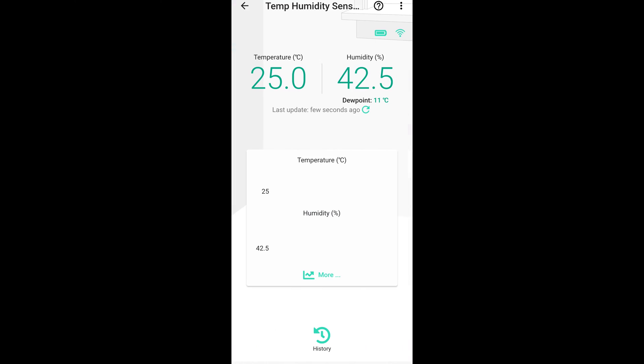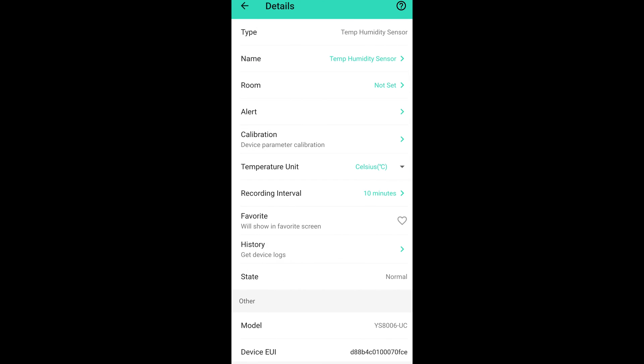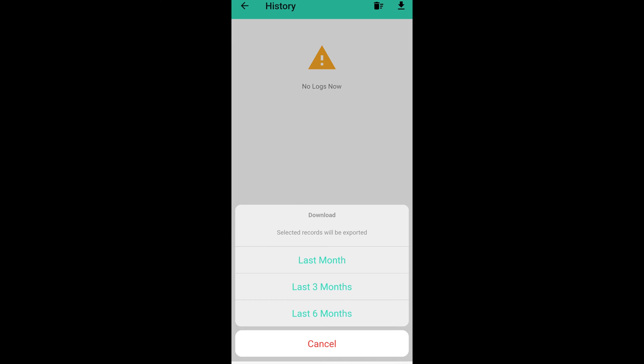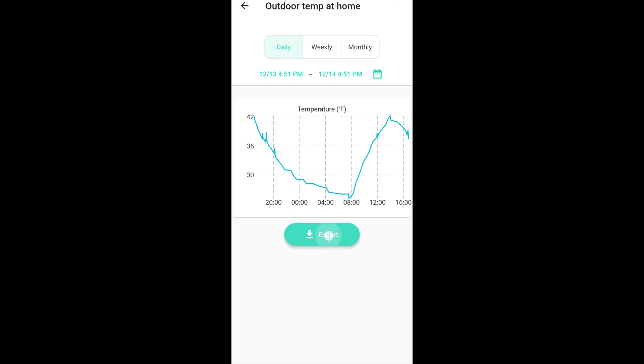After it was added to the mobile app, I was immediately able to see the temperature and humidity, and I was able to go into that device in the app and configure it to the settings I wanted, such as Fahrenheit vs Celsius, and how often to record the temperature and humidity from every 10 minutes up to every 60 minutes. It lets you download the logs for up to the last 6 months, which I am certainly going to be taking advantage of in various experiments.